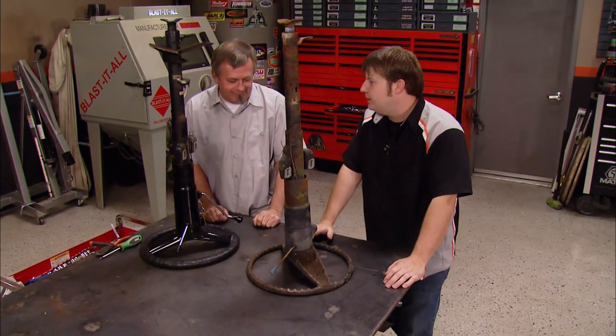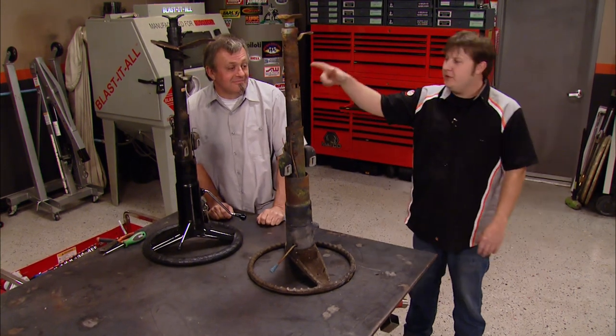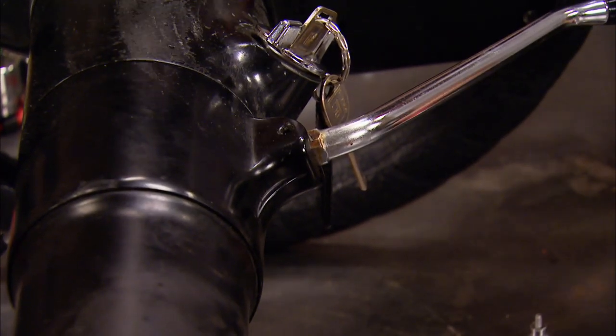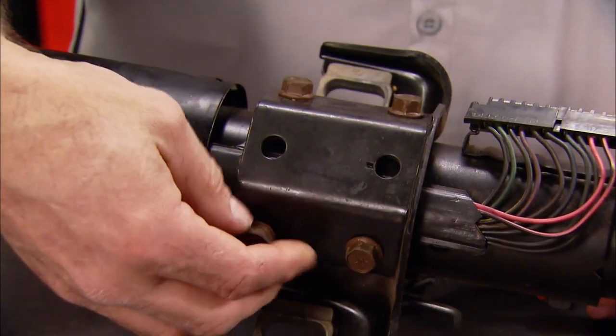I'm going to let you kind of fiddle-faddle with these steering columns because I've got a little bit of work to do on the Camaro. First, we'll get rid of a bunch of easy stuff to remove, like the hazard knob and the shift lever, followed by the upper column mount bracket, which only has a few bolts.